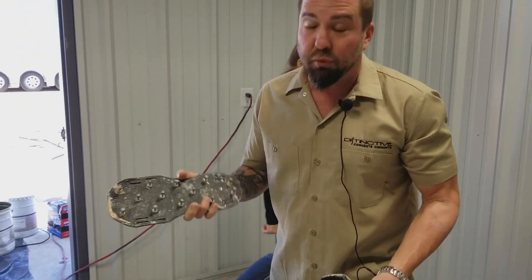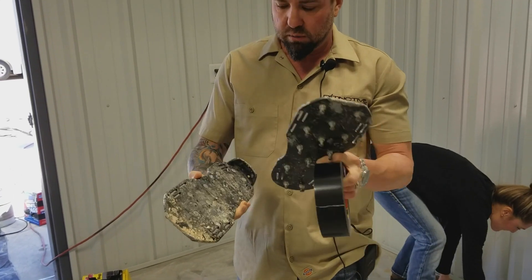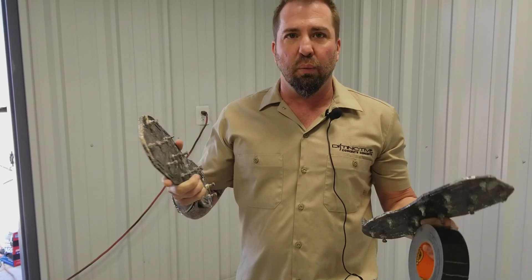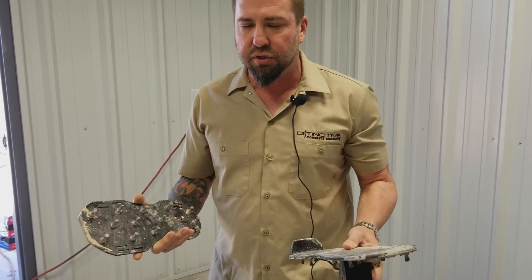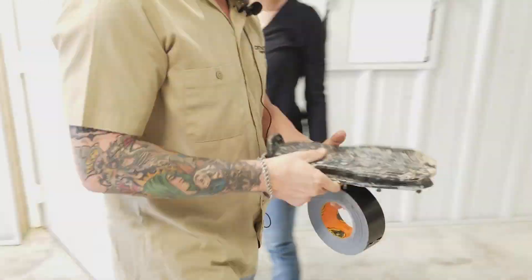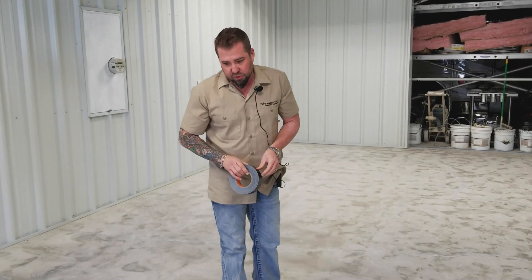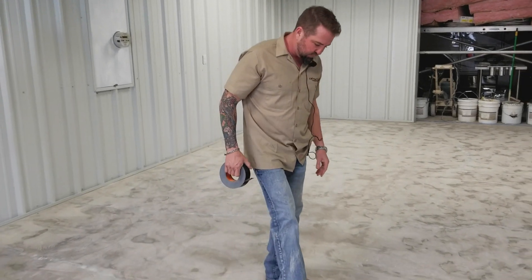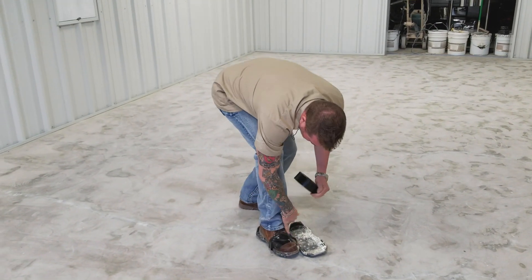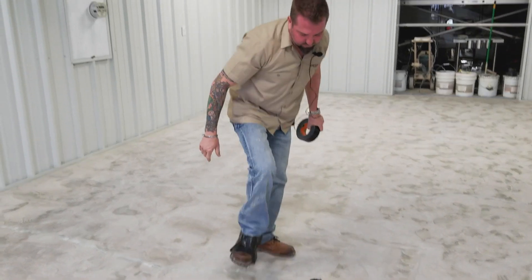Also in our toolkit you'll receive spiked shoes, which get used quite a bit. They're pretty much any size fits all. We use these to walk out onto the wet epoxy and broadcast the chips into it so it doesn't leave any marks. They come with straps, but we tend to use duct tape instead — easy on, easy off, and the straps get difficult once epoxy gets in them. Simply take the duct tape, wrap it around your foot, and then around the back of your heel so it stays on.